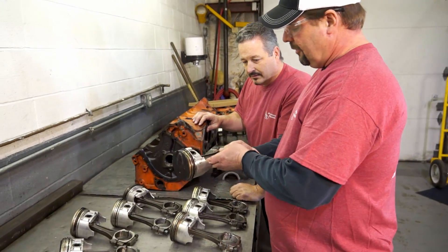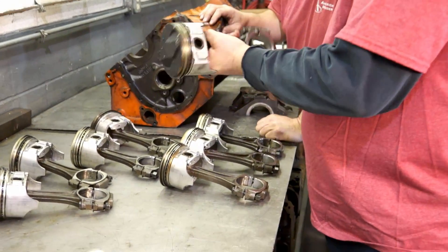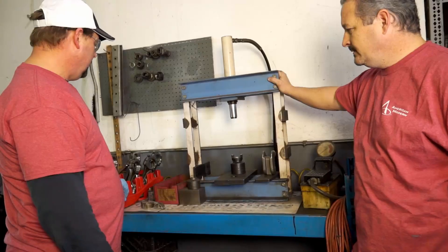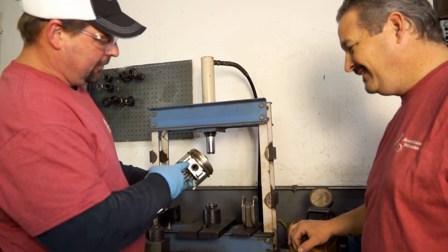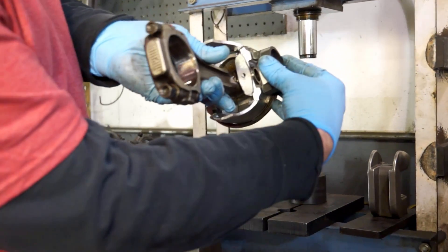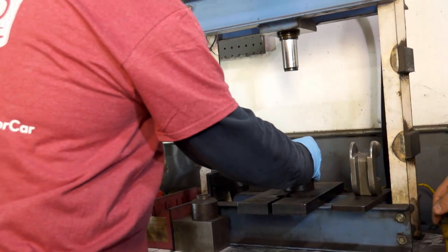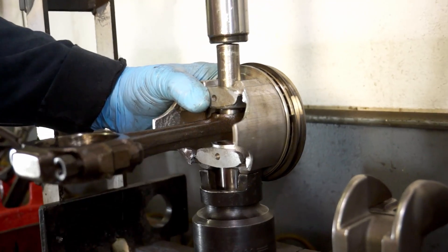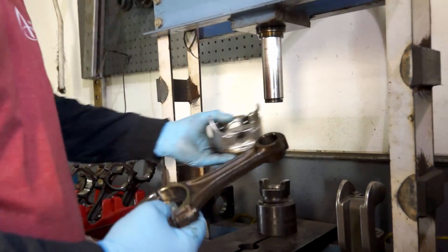As far as the connecting rods, what we'll do is take the pistons off of them, clean them good, take the bearings out, re-torque everything, put them on our rod gauge, and see how round they are. This is a piston press — this is what we use to remove pistons from the rods. This one has two push points on the piston, so we take a piece like this, it fits, and that's what we press off of. That keeps you from distorting the area around the wrist pin. It's made that way intentionally.